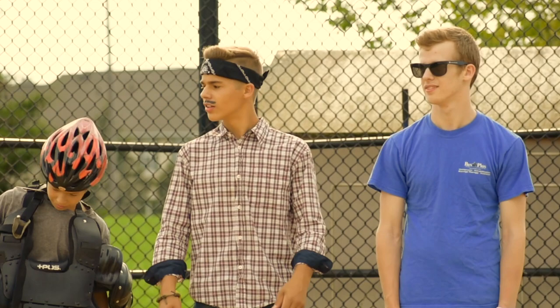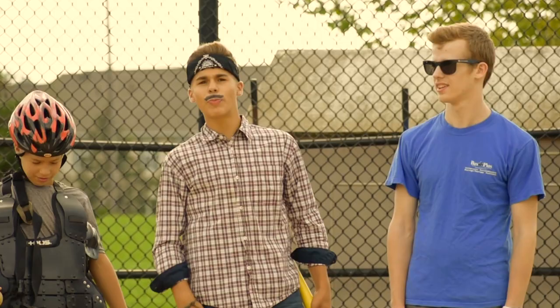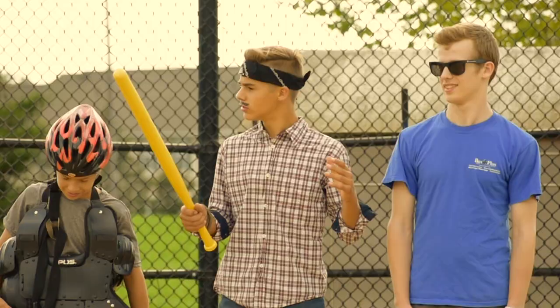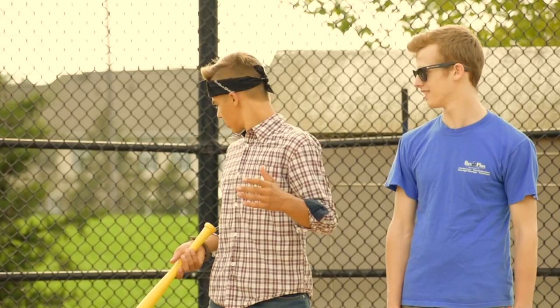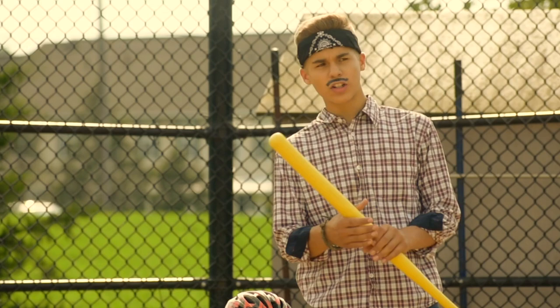Hola amigos, today I'll be showing you how to bat flip. This man right here, Steve, he will be the catcher for me for when I hit the ball. He will be the catcher and this guy will be the pitcher, okay? And he will pitch me the ball and I will hit the ball.